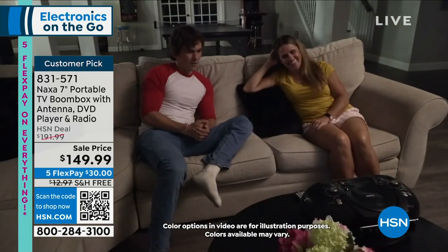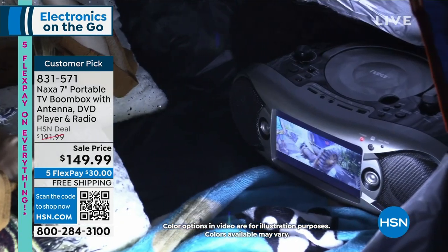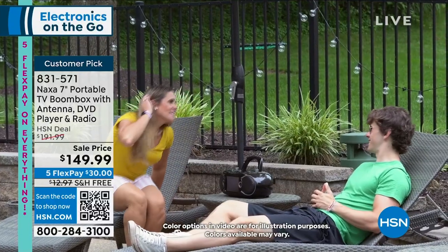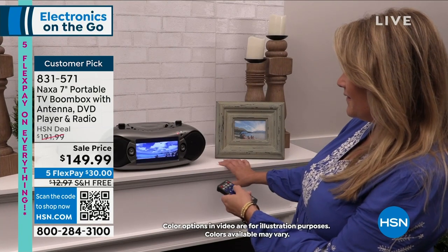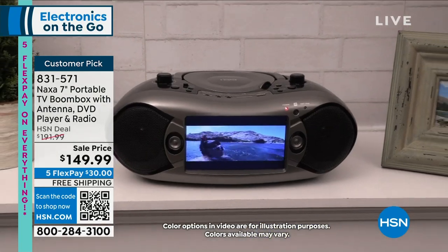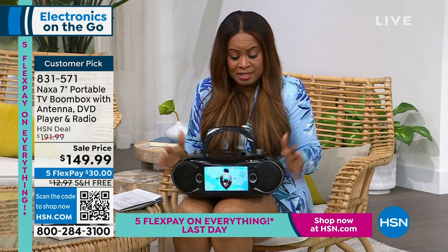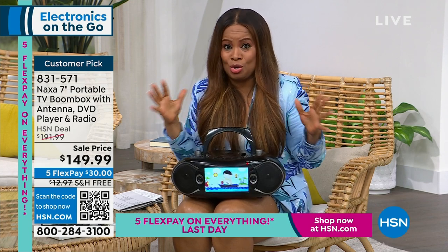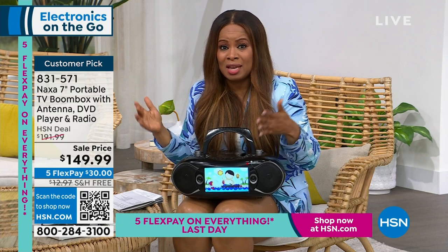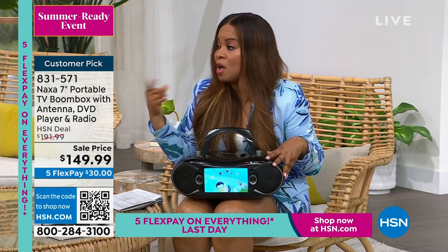The item number to order is 831571. We accept every major credit card. When you shop with us at HSN, we give you 30 days. Are you a camper? Do you own an RV? Do you love boating? So many of us are vacationing — even if it's a staycation. This is also great for your home office, or if you're lucky enough to have an office or cubicle, because of the Bluetooth connectivity. It's a multitasker. You almost have to say, what doesn't it do? It virtually can do it all — even playing your traditional shiny silver discs. And it's a great value.